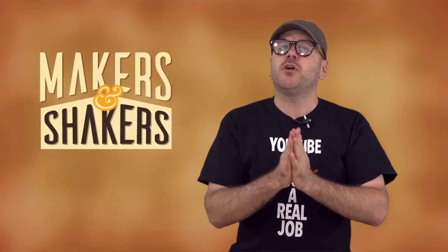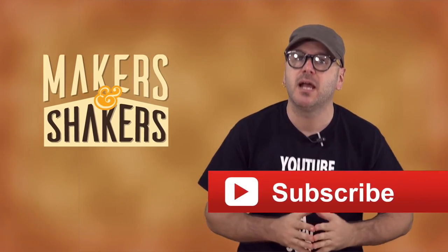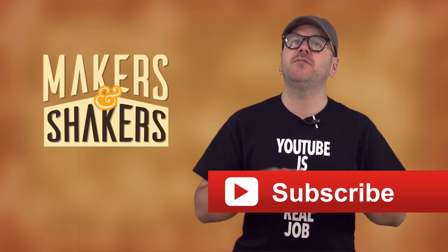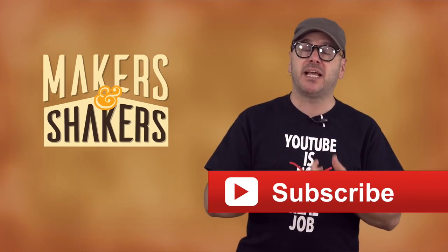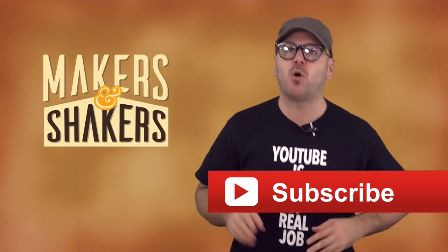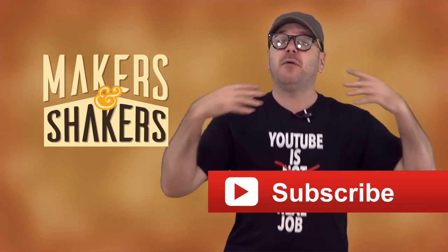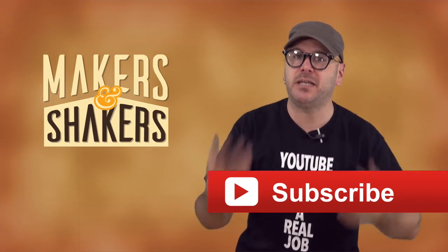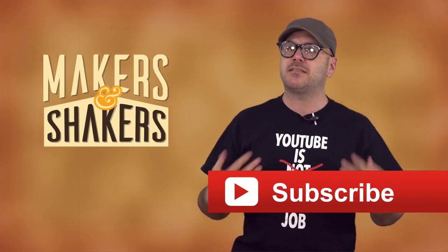If you are new to the show, please subscribe, as I also put out how-to videos here on YouTube. You can follow me on Instagram, Facebook, and Twitter, and on my website you'll find even more tutorials as well as plans, project kits, stickers, t-shirts, and more — that is drunkenwoodworker.com. I will be at the Detroit Maker Fair this Saturday, so if you're going to be there come find me and say hello. That is it folks — I will be back in two weeks with another episode. Be safe, stay passionate, and make something.